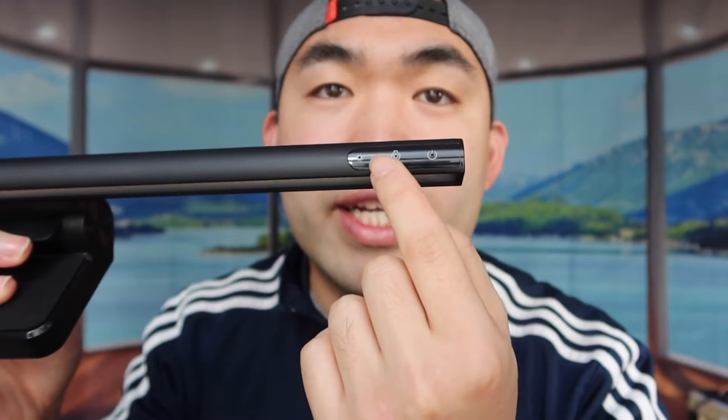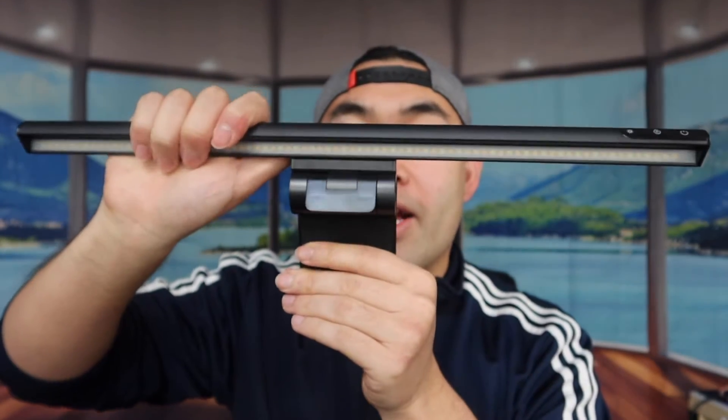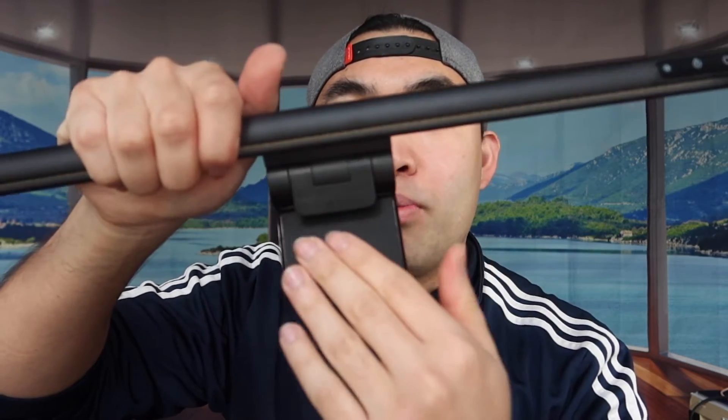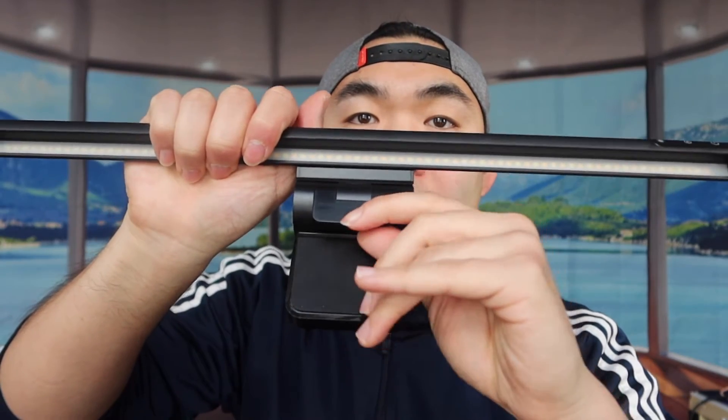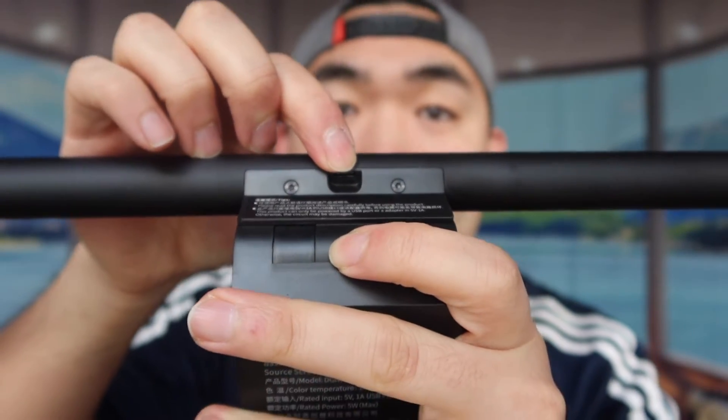Here's what the product looks like. These are the touch controls — there's a power button, a brightness button, and a temperature button. To apply it, you push this part and clamp it onto wherever it needs to go. This part is adjustable so you can position it however you want. They also include padding so it won't damage whatever surface you clamp it onto, and there's cushioning on the back as well. On the back you can see where to plug in the cable.